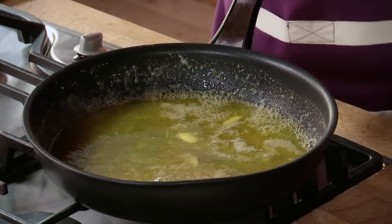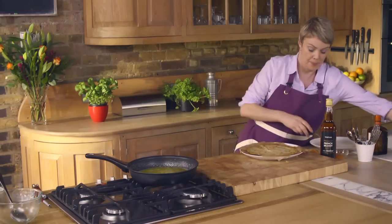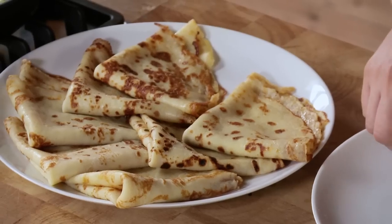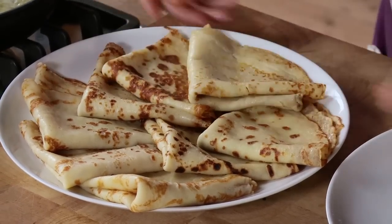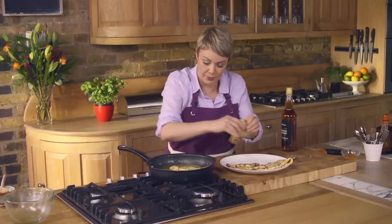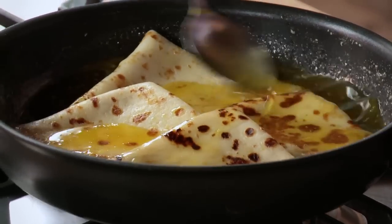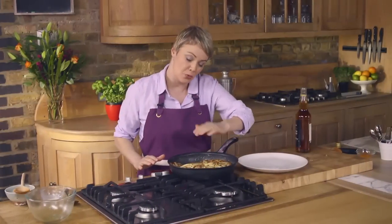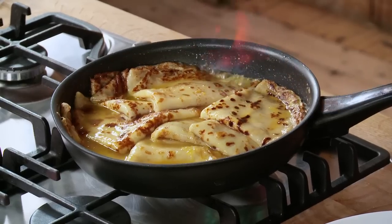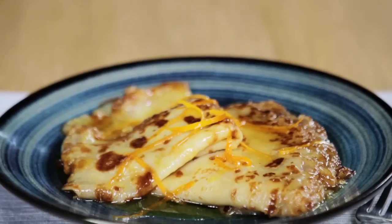That needs to bubble for just a couple of minutes until it gets sticky and shiny. So while that's happening I'm going to fold those pancakes we made earlier. Now let's slip the pancakes into this lovely syrupy juice — all we're doing is warming them through. They're going to have to overlap a bit, so just baste them with that juice as you go. Now my pancakes have warmed through, so for the final touch a little bit of brandy — pour it over and flambé. Once the flames have subsided the crêpes Suzette are ready to serve.